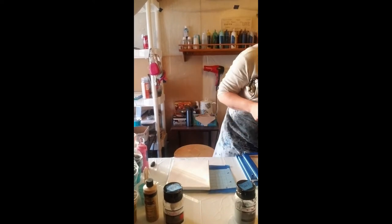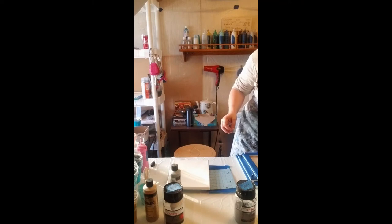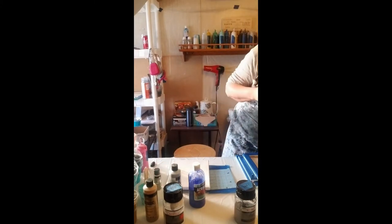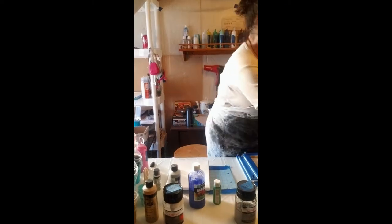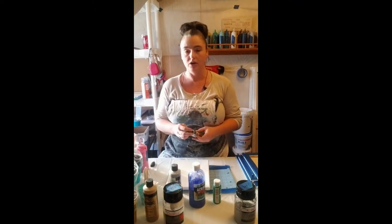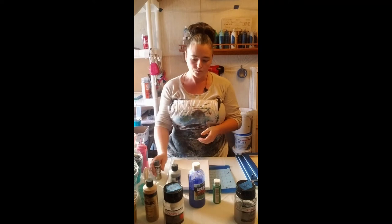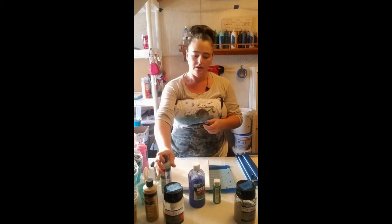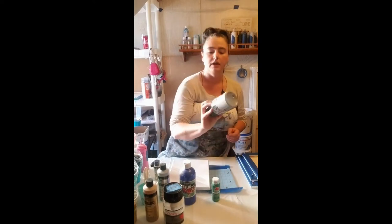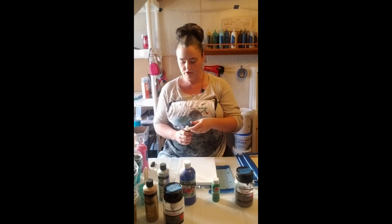I'll pull out a few of these here — glitter, a regular one. There are tons of other kinds, and within certain brands there are different types too. This is a Folk Art extreme glitter, and this will be a Folk Art metallic. Sergeant Art is another one I use, and then Apple Barrel, and then of course my Fine Touch.